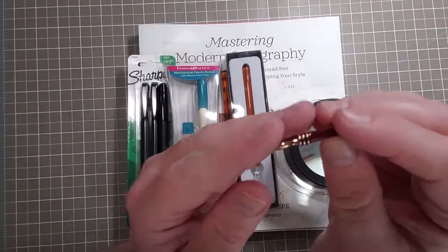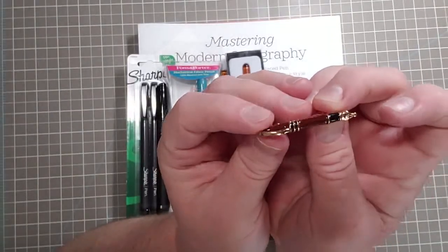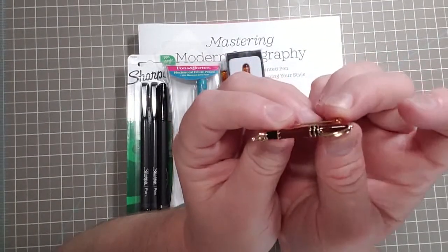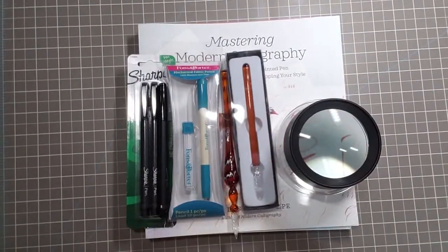This is a fountain pen pen, so I wanted this just to put on my pen pouch — my Delfonics pen pouch. I got this off AliExpress, so I just thought I would throw this in here since it's fitting — it's a fountain pen.